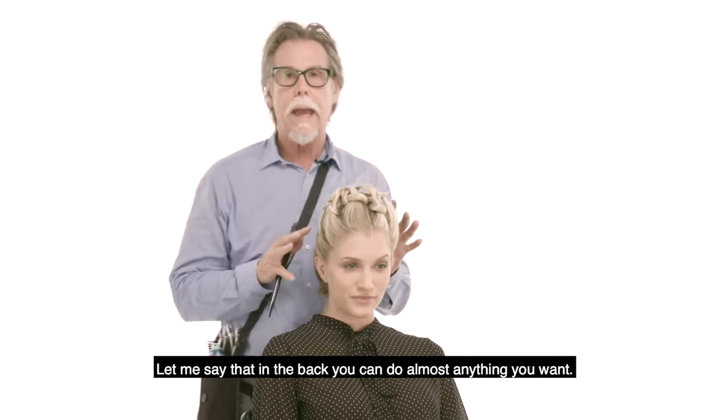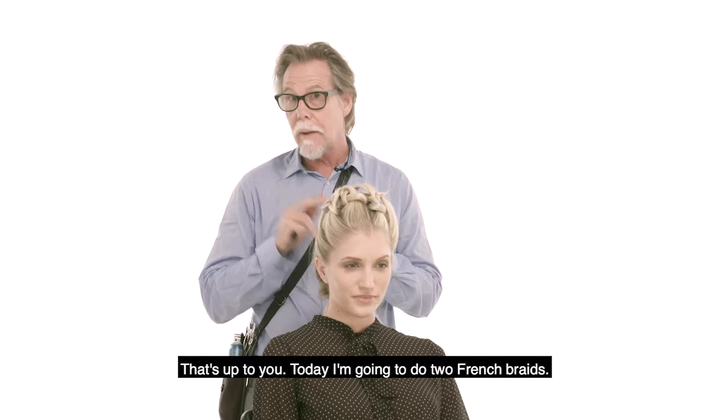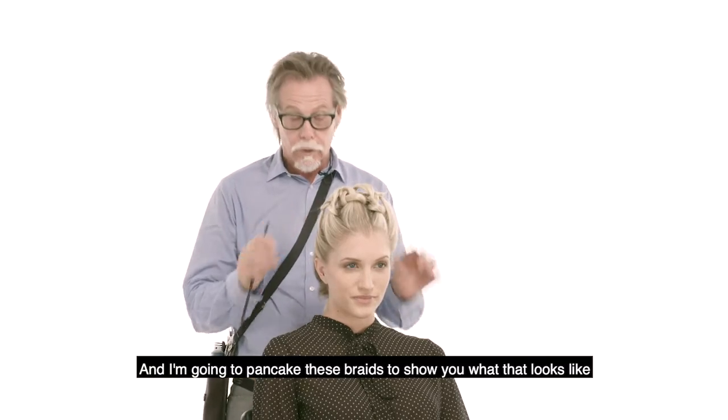In the back you could do almost anything you want — that's up to you. Today I'm going to do two French braids and I'm going to pancake these braids to show you what that looks like.